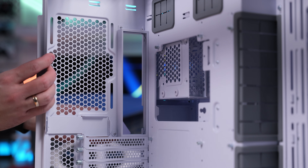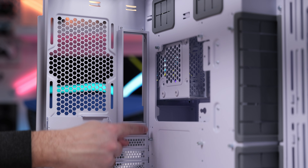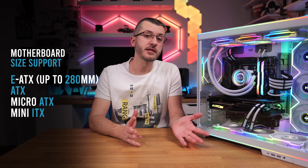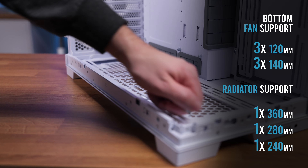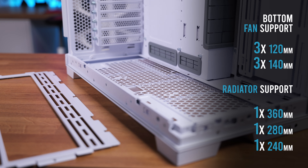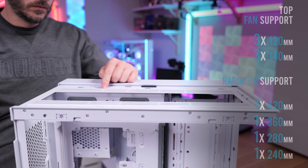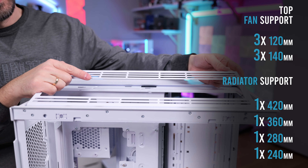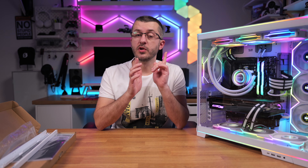Similar approach as in the Lancool 216 case — there is a plastic piece at the back which you can remove and place down if you decide to move the board up. The board supports up to extended ATX under 280mm, and of course ATX, micro ATX and mini ITX formats. This time it has great fan support, better than before. At the bottom there is a classic bracket on which you can mount fans and slide it back in for easy building. Bottom fan support is either 3x140mm fans or 3x140mm fans with up to 360mm radiator support. At the top, same fan size support with removable bracket, and this time you can mount 420mm rads up top with included brackets — not possible with previous O11 models except the XL.